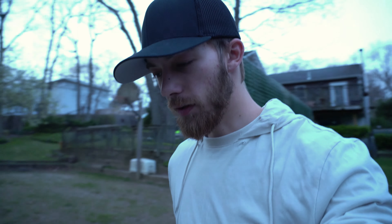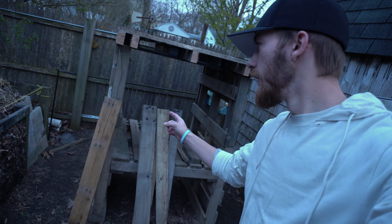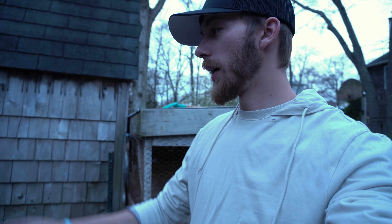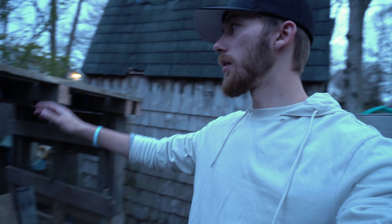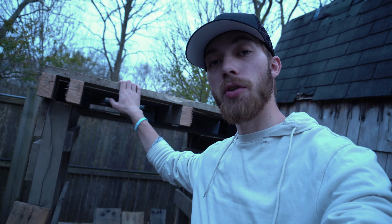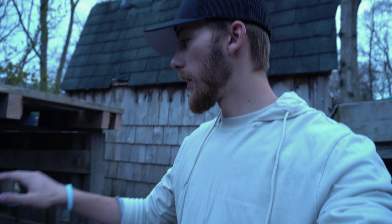So after day one of building this chicken coop, this is what it looks like behind me. It's kind of far from being done, but we got the baseline of it — basically the foundation of the chicken coop. Eventually we'll get it done, probably on the next nice day, because it's supposed to rain for the next week. So when we can, we're gonna get it done.